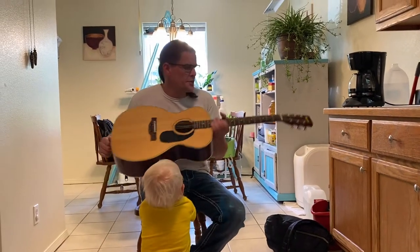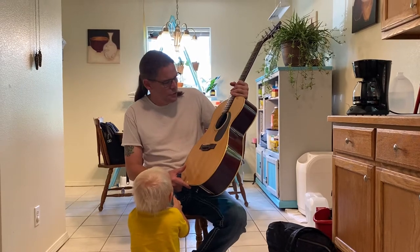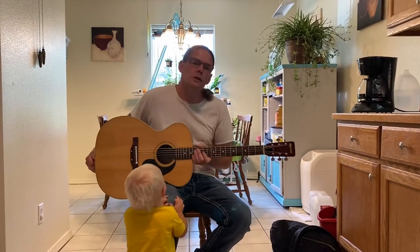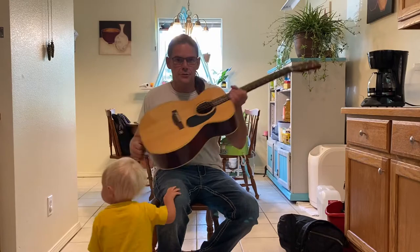Hi guys, it's George again. I am bringing you a Univox model 3012. I didn't know a whole lot about these, but I started doing a lot of research and found out how well these things are really built.